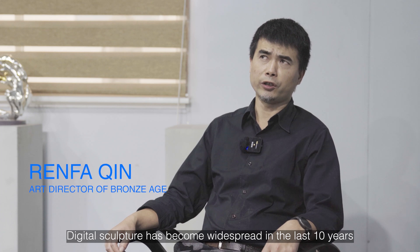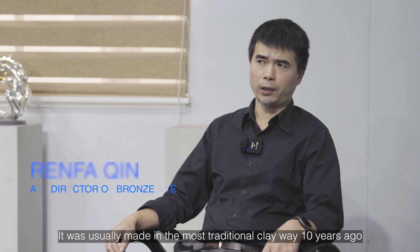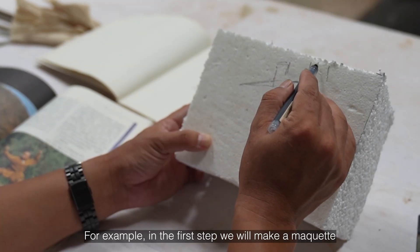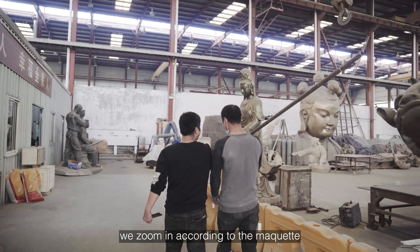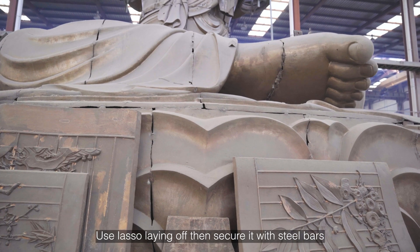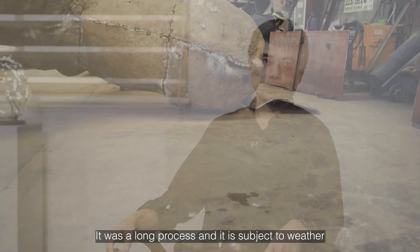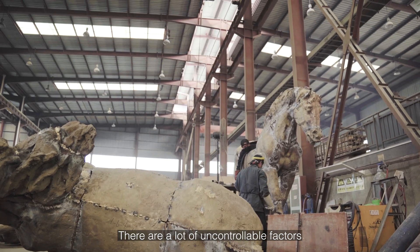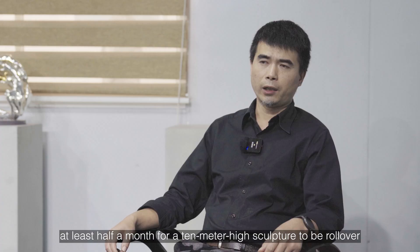Digital sculpture has become widespread in the last 10 years. It was usually made in the most traditional clay way 10 years ago. In the first step we would make a maquette, then zoom in according to the maquette. Using lasso, laying off, then securing it with steel bars to build the frame, then clay mold — it was a long process subject to weather or the gravity of mud. There are a lot of uncontrollable factors; it used to take at least half a month for a 10-meter high sculpture.